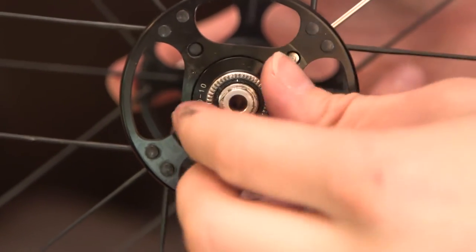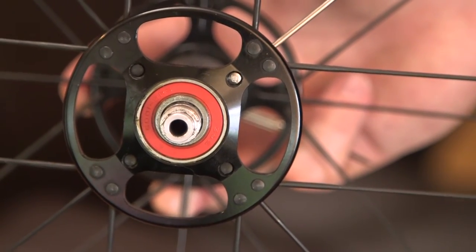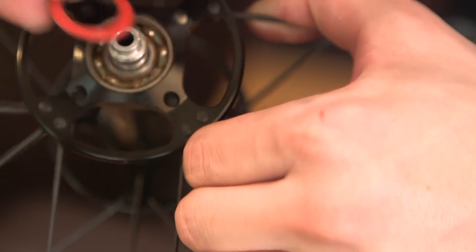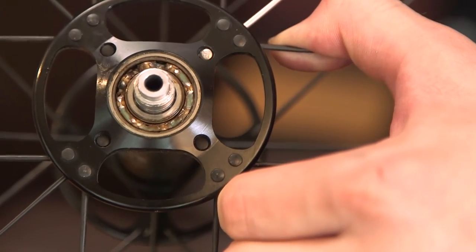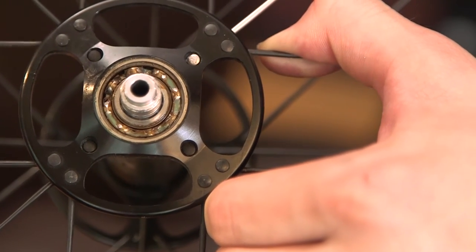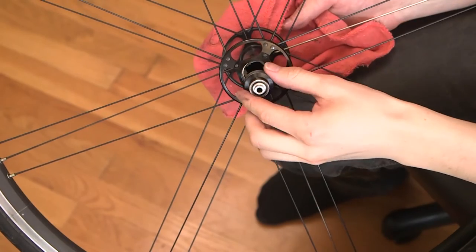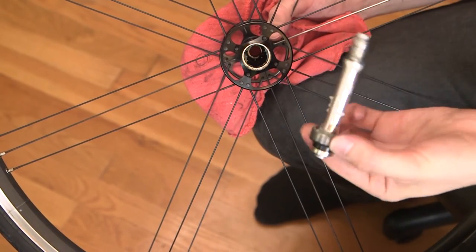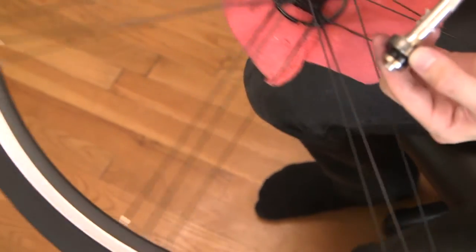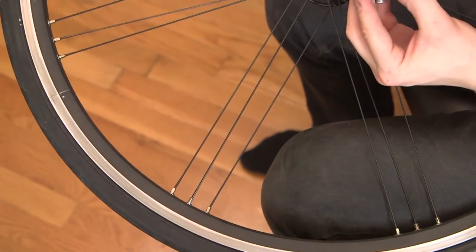I pried it up with a small flathead glasses screwdriver from the back and then it popped out. From here it's pretty easy — this whole section here you just grab on and it slides out. That's the bearing we're going to want to replace. You're going to see a lot of rust. We're going to replace this and slide the axle out the other side. I just tap this other side out with the hammer and now you've got your bearing. This is the good one — let's just double check — so I'll set this one aside.